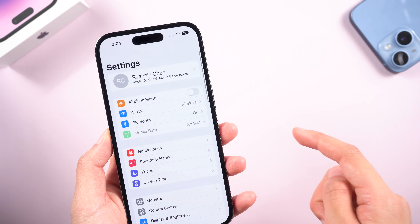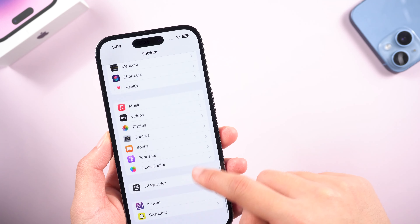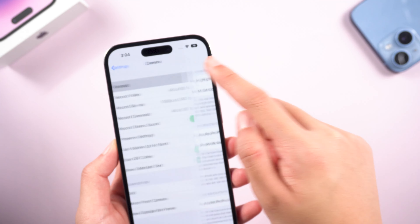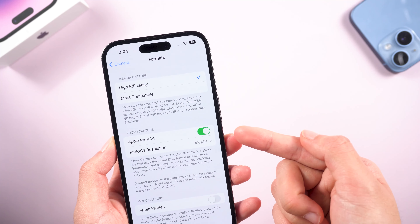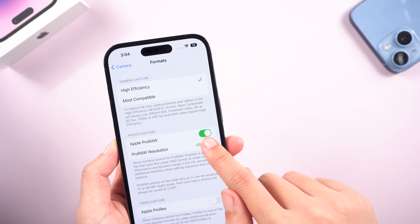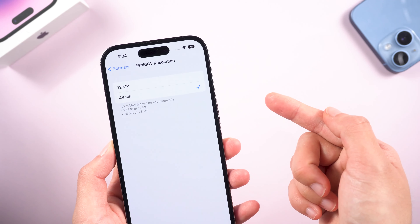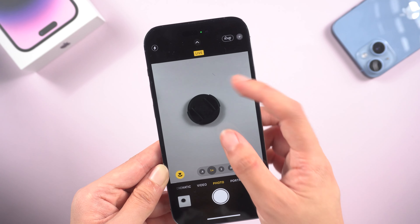Also, you can check the resolution of the camera. Simply go to Settings, scroll down and find Camera. Tap Formats and enable Apple ProRAW. Then select 48MP in the options below. Now you can try to take some pictures and see what happens.